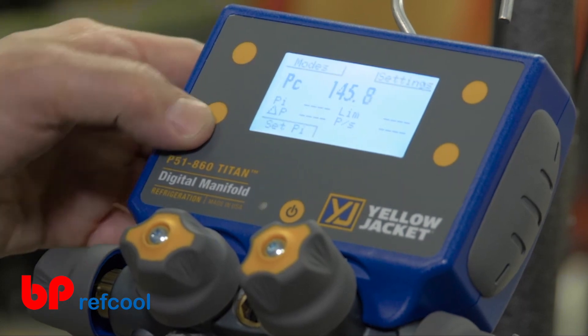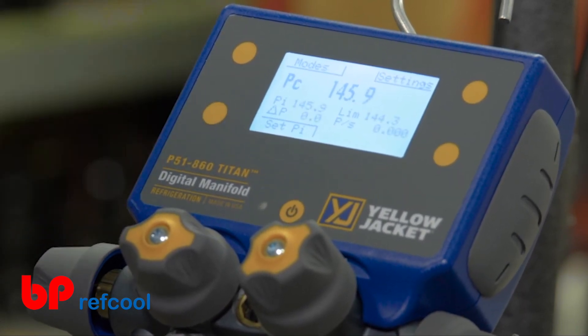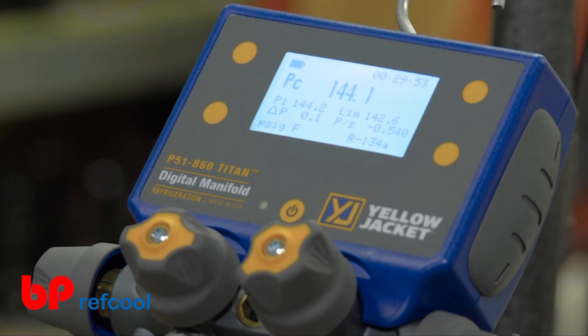To begin the pressure hold test, press any button to populate the button webbing. Then select Set PI to start the pressure hold, and watch the pressure reading to confirm that the system has been successfully sealed and is ready for charging.